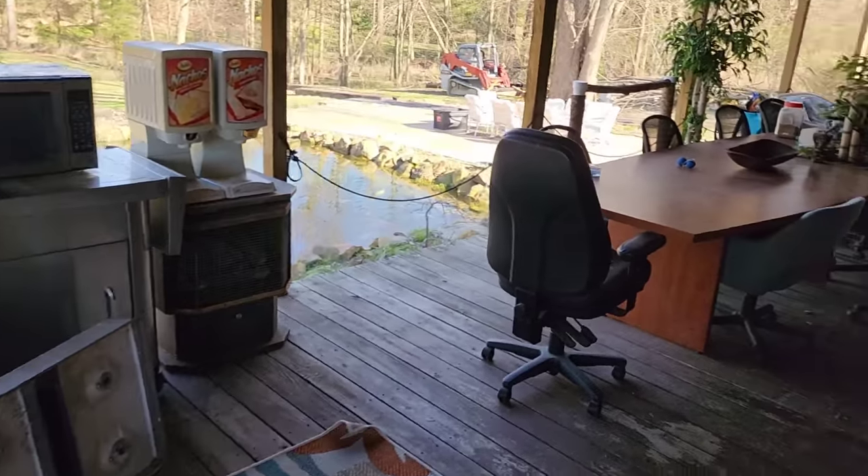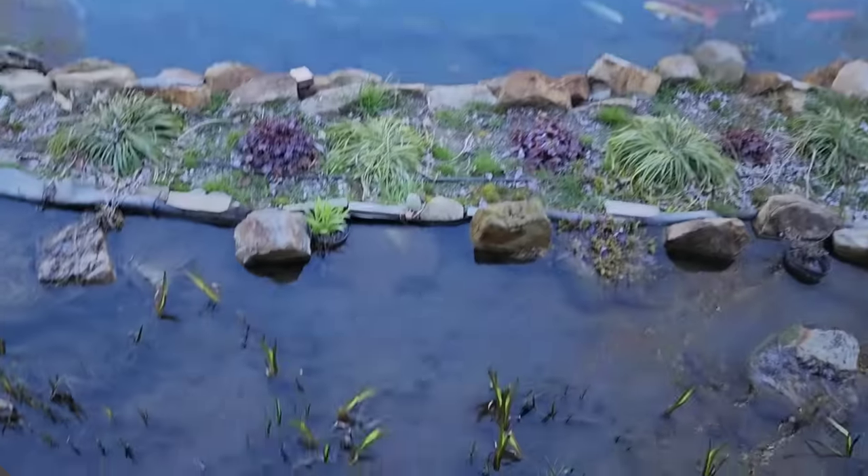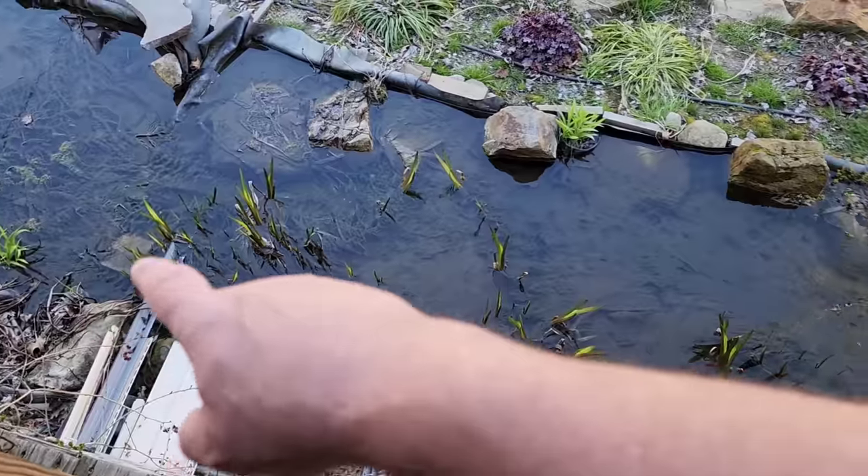Spider plants are finally growing. Here's what I wanted to do — take you out here. We still haven't figured out what we're putting in this tank. We've got plants growing all through here. All the reeds are growing.